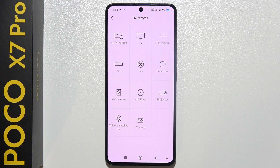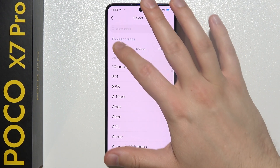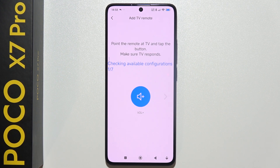Click to add remote and select for which device you want to do this. In my case, I'm going to try for my TV, and now we have to search for your TV. I've got an LG TV, and what I have to do right now is just turn on my TV. There we go, I did it.